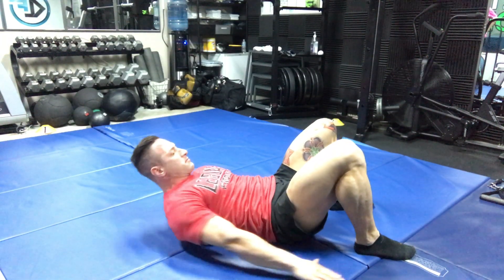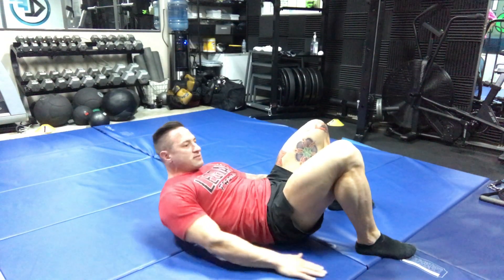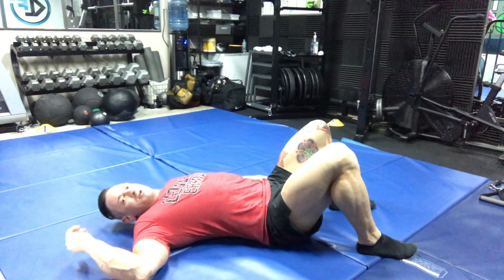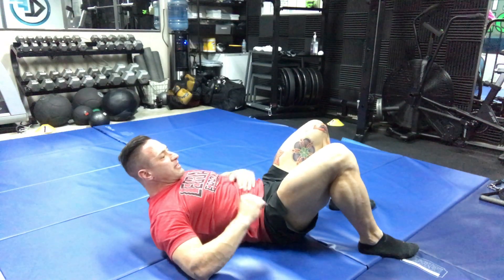Then you want to bring your shoulders up off the ground, keeping your abdominals flexed. The flat of your back — you want it flat. You do not want an arch like this where your pelvis is tilted. So tilt your pelvis this way. Keep your abs engaged.